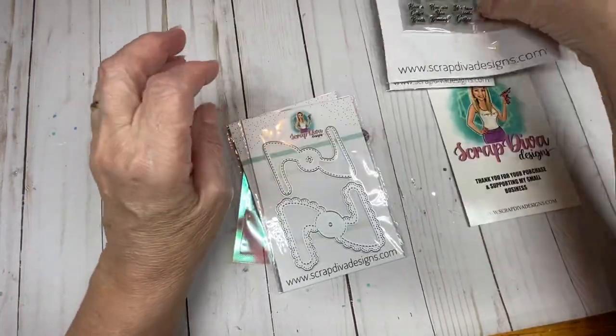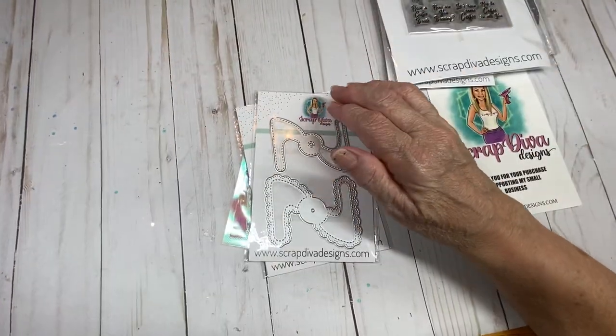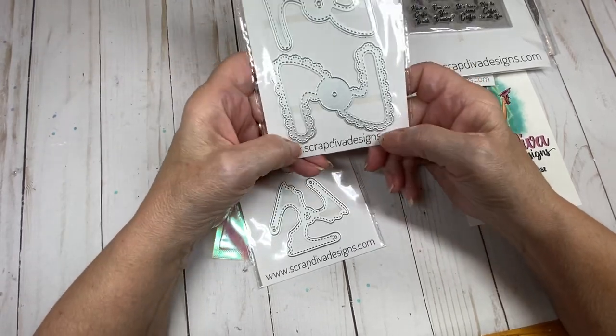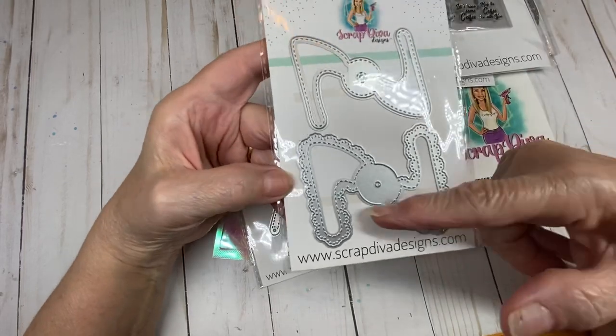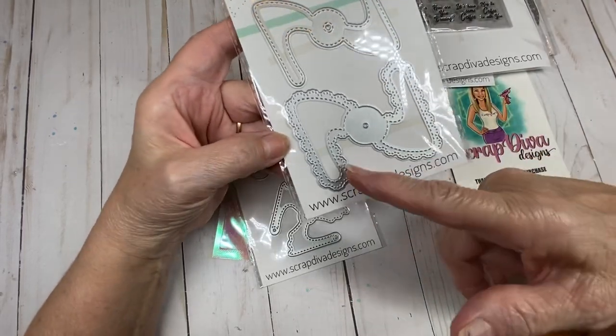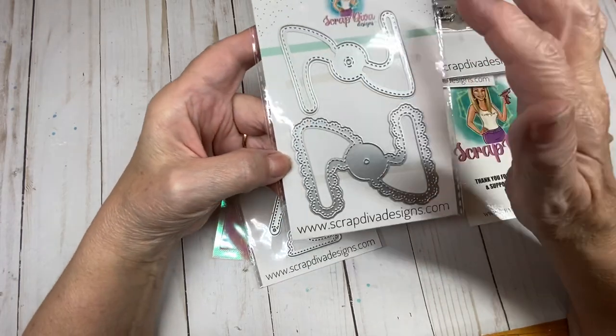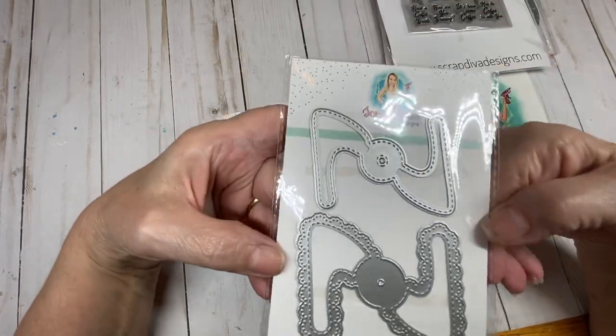That's going to be fun to work with — I love doing coffee and tea projects. The next one we have is the shabby pinwheel. You can see here we have a pinwheel that has a doily edging on it with stitching, and then this one layers on top and also has stitching.